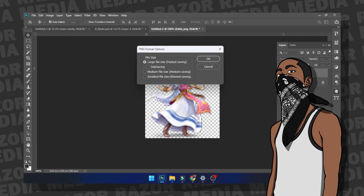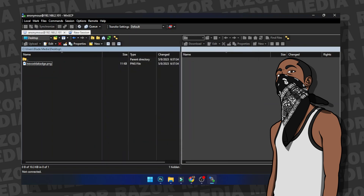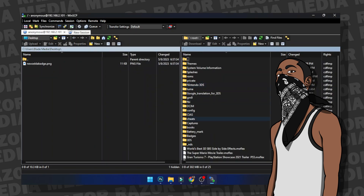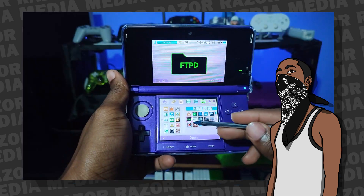Then find some way to copy it to your 3DS — whether that be by removing your SD card and inserting it into your computer, or via FTP. FTP is my preferred method, as you can do all of this without removing your SD card or turning the system off. Once you're ready to copy them over, create a folder on your memory card's root called 'badges', and that's where you copy all your properly formatted PNG images to.